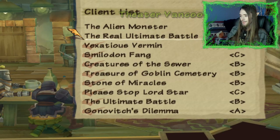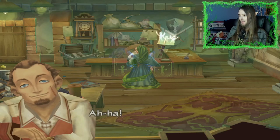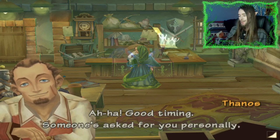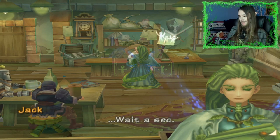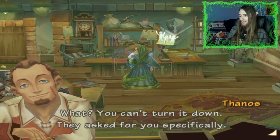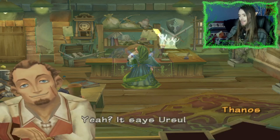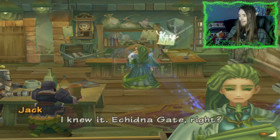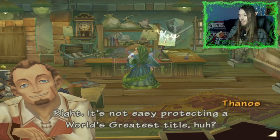Got work for you — real ultimate battle. 'Sergeant Jack of the Ox Squad, you are invited to a rematch. This time you will see Melissa's true powers.' Ah-ha-ha, good timing — someone asked for you personally. I guess I'm starting to get famous. Wait a sec — you can't turn it down, they asked for you specifically. I'm thinking I don't want to know who put in this request. It says Ursula. I knew it. A kid in the gate — right. It's not easy protecting a world's greatest title.